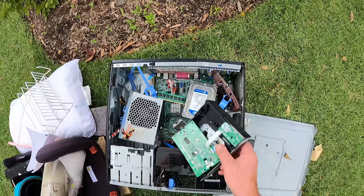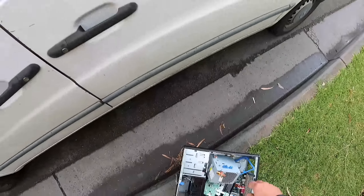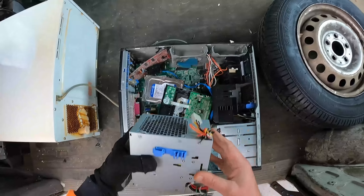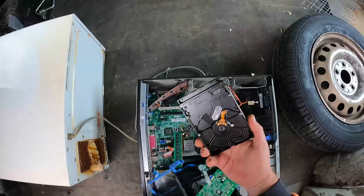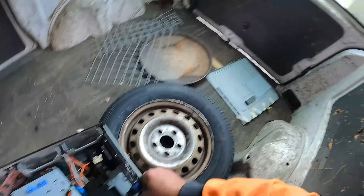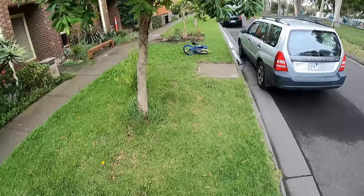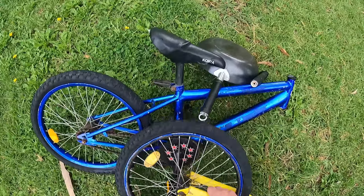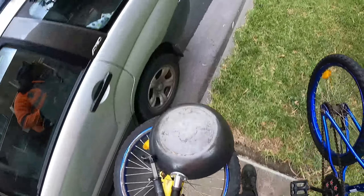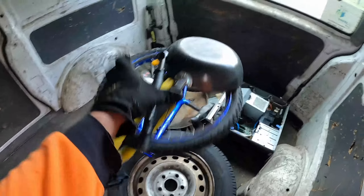PC and some scrap metal. They've cut the cord, hard drive taken off the board, there's a slot card, there's some RAM, CPU's gone - but I'm happy with that. Scrap metal - since they've already taken off the front wheel, makes it a bit easier. We'll take it all.